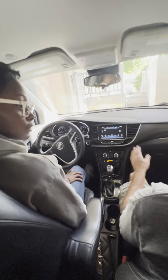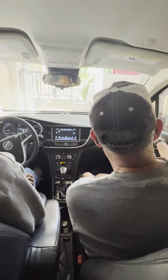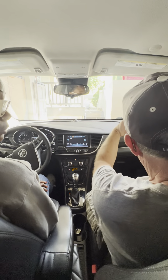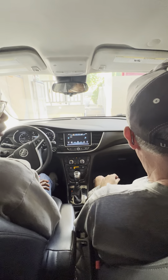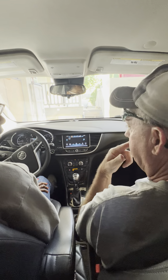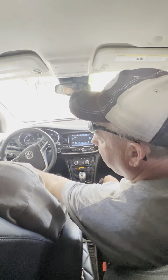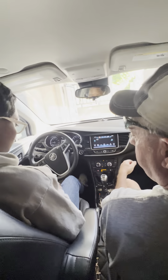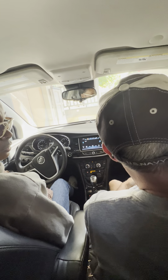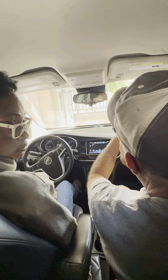First off, you've got all your mirrors. What do you want them? Yeah. Mirror is ready. You want to make sure that you can see. You don't really want to see the door. I don't really have to see the door? No, you want to put it farther out so you don't really see the car. Just until you just can't see the back of the car.